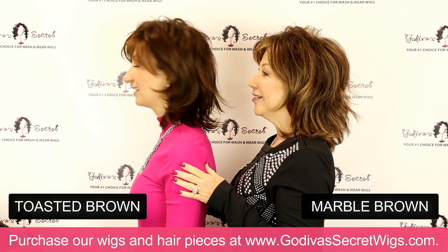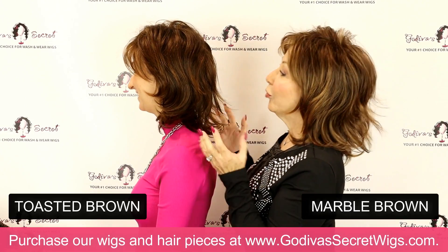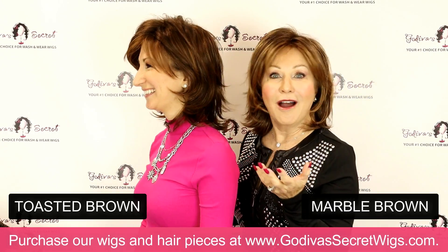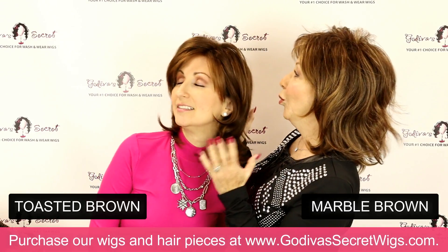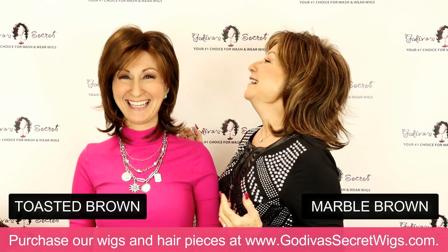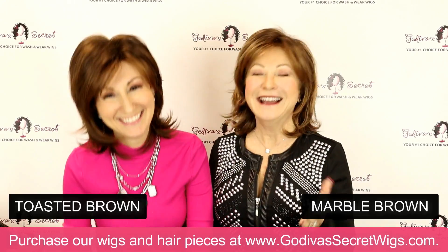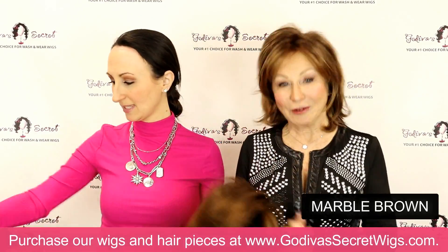I'm really looking at your hair with a critical eye — my nose is almost in your hair — and honest to goodness, I can't tell it's a wig. Our wigs are amazing. I resell myself every time we do a video like this, which is a good thing.